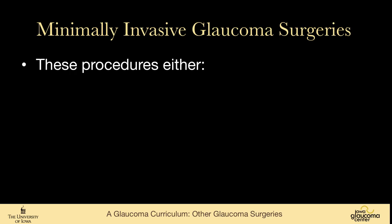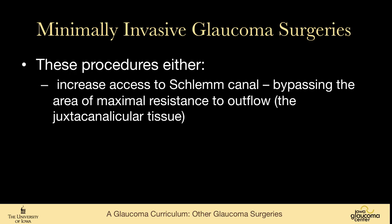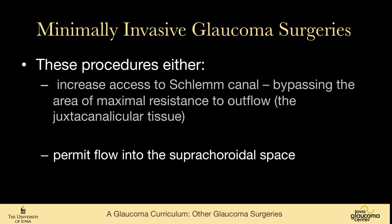These procedures either increase access to Schlemm's canal, bypassing the area of maximum resistance — the juxtacanalicular tissue — and are therefore subject to episcleral venous pressure. You can't use these to get super low pressures because ultimately fluid is going into the episcleral venous system, which has a pressure of somewhere from 8 to 12 mmHg. Some procedures also permit flow into the suprachoroidal space, though this area is less well developed.